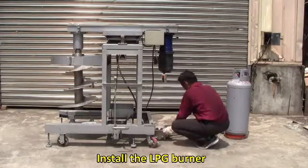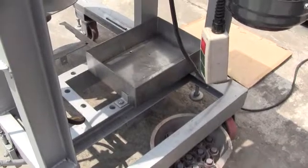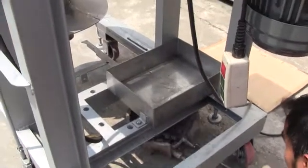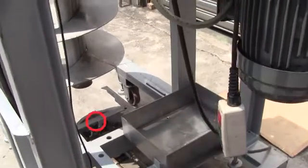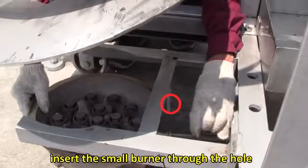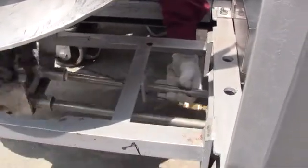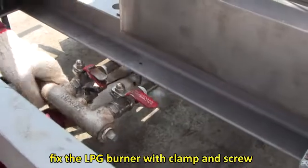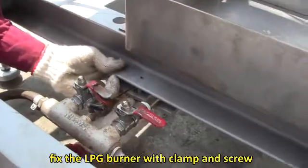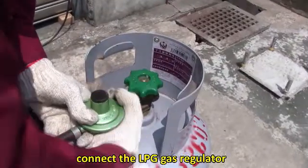Install the LPG burner through the hole. Fix the LPG burner with a clamp and screw. Connect the LPG gas regulator.